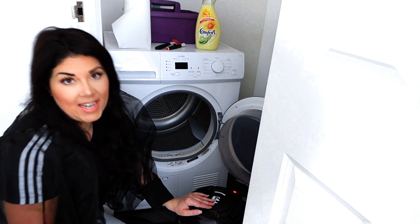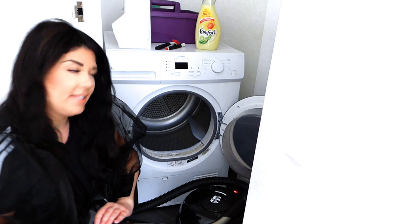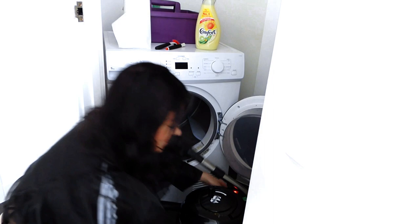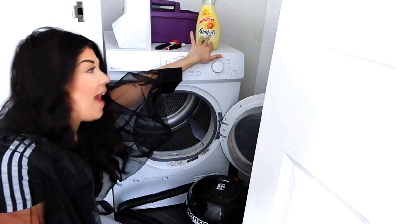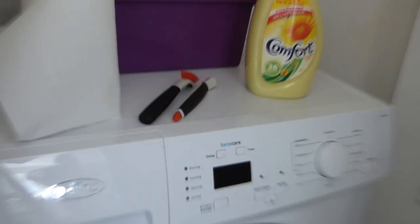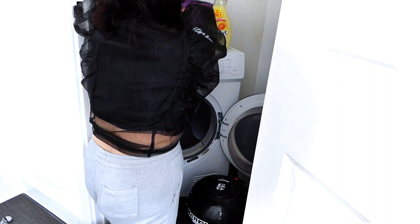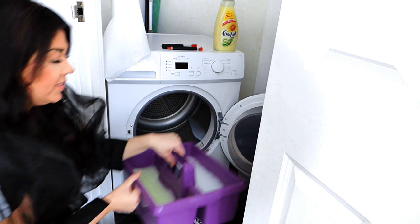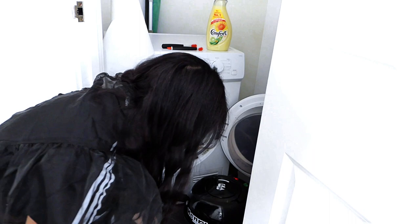The products we are going to be using today are a vacuum cleaner with a dust attachment — I'm using Henry Hoover today. We are also going to be using fabric softener — yellow flavor today. We're also going to be using our OXO Good Grips attachments, some kitchen roll, and a cloth: one side with antibacterial dish soap, and the other side with fabric softener in some hot water.